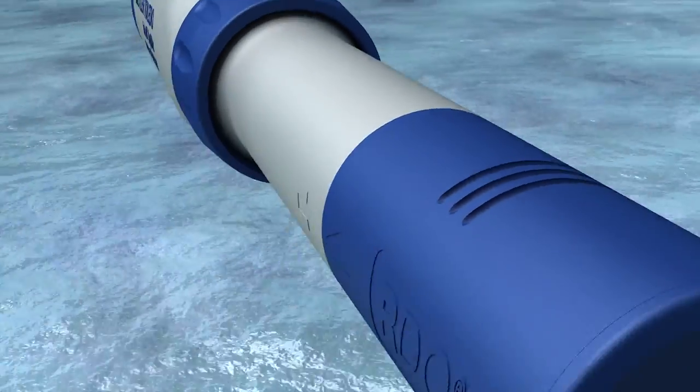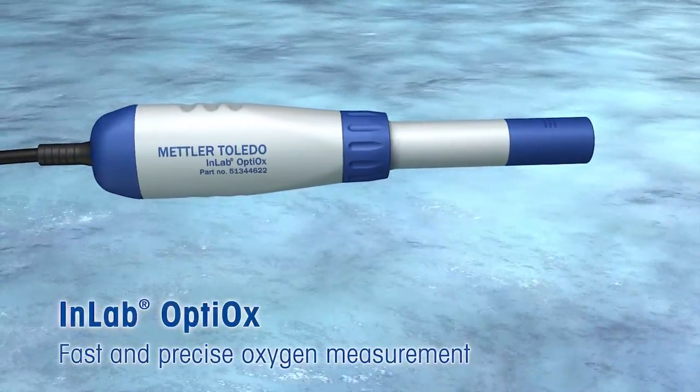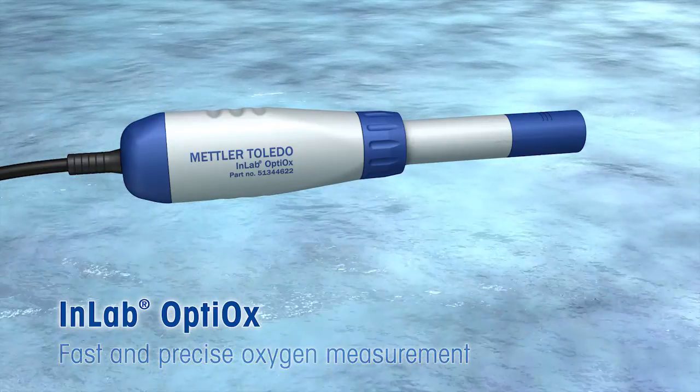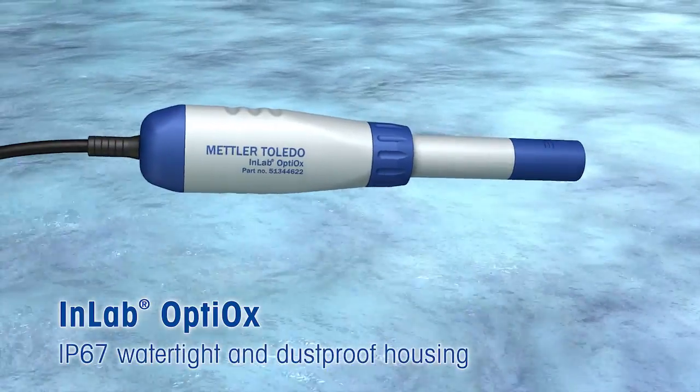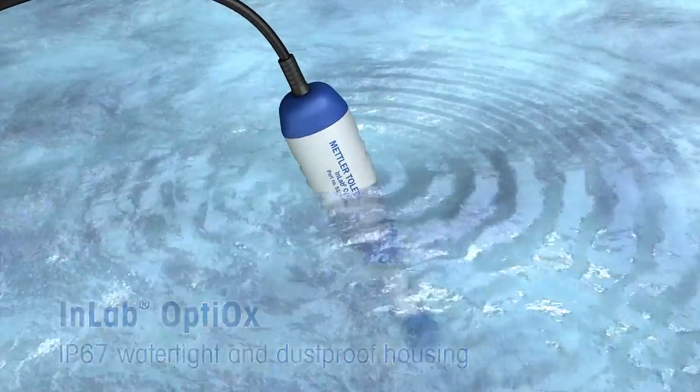The actual measurement takes place at the in-lab Optiox, the heart of Optiox. The whole system is watertight and dustproof according to ingress protection IP67. The sensor can be fully immersed into the sample until it has reached the optimal measurement position.